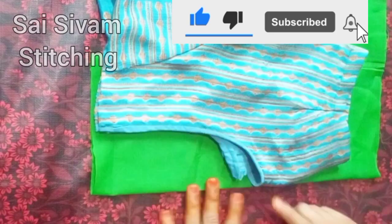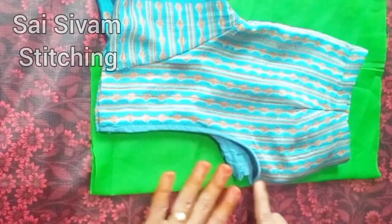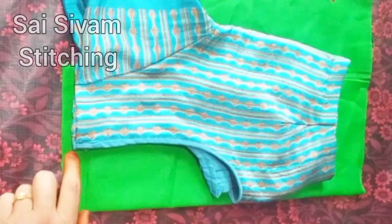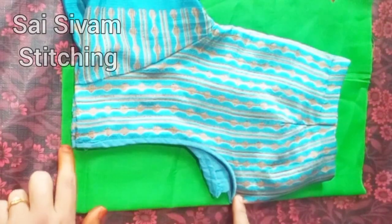If you want to make your neck like this, you need to make your blouse front and back side so you can mark how to mark the back side.